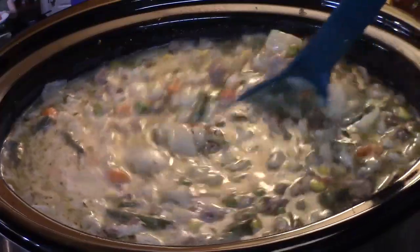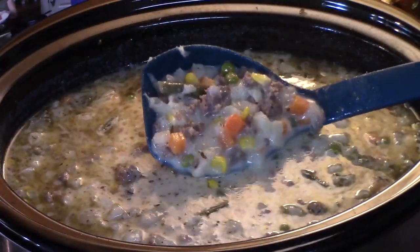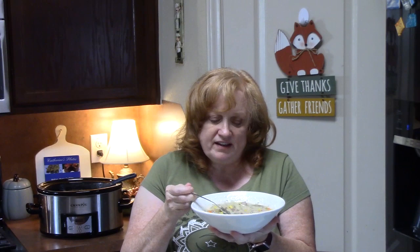Here is my creamy, cheesy potato and ground beef soup with nice vegetables in there. Are you ready for fall? Start off with this soup — it's so comforting. It's so creamy. The cheese, the Italian seasonings — oh my gosh, everything in here is so delicious. Don't forget you can check out other soups in my playlist linked down below. Give me a thumbs up, and if you're new to my channel, make sure you hit that subscribe button and the bell notification so you'll know when episodes like this are posted. Go make you some delicious crock pot soup — I will see you on the next episode.